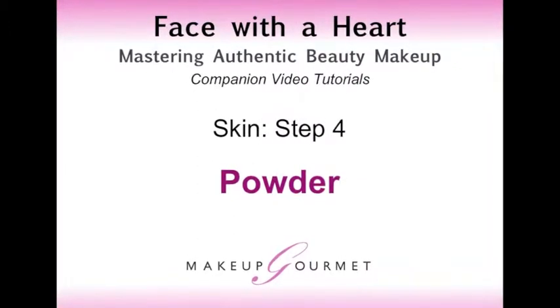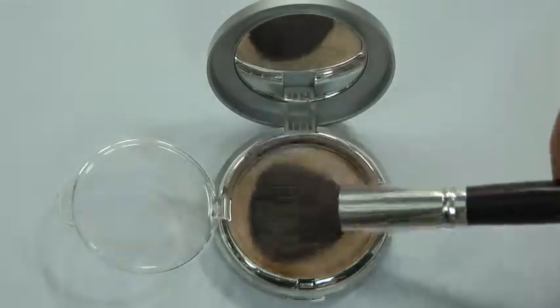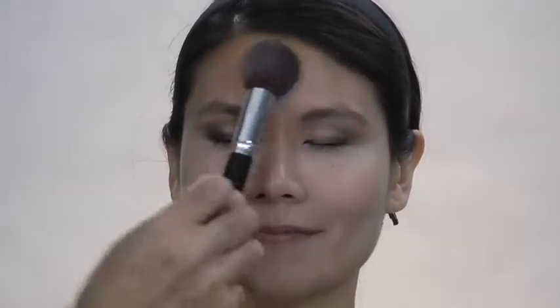Skin step 4: powder. Fill up the sides of the powder brush with translucent powder, then press and pat the powder onto the wet foundation with the side of the powder brush all over the face.